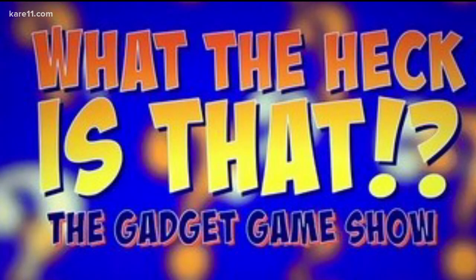If you want more information on anything I talked about today, go to my blog at stevegreenberg.tv and click on Steve's Blog. Happy holidays and stay safe! He has a fun gadget game show on YouTube called 'What the Heck Is That' — we have a link where you can find it and subscribe on care11.com.